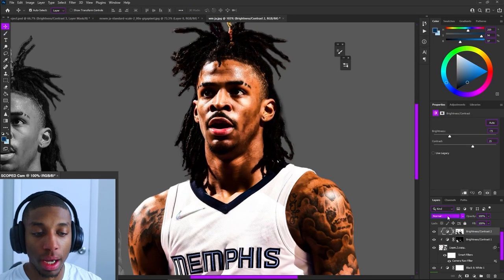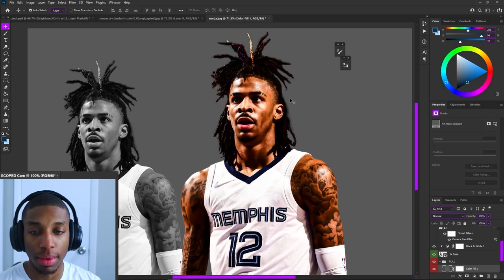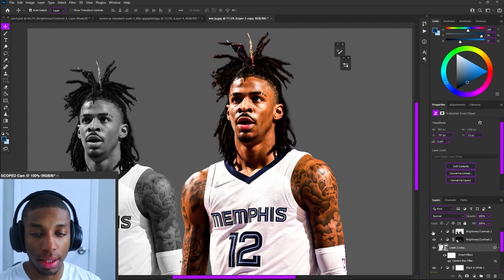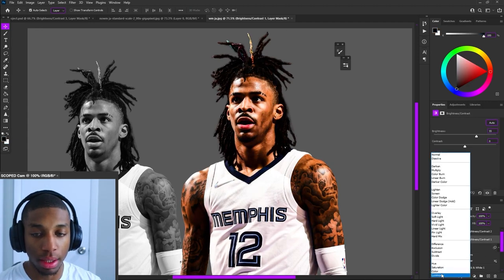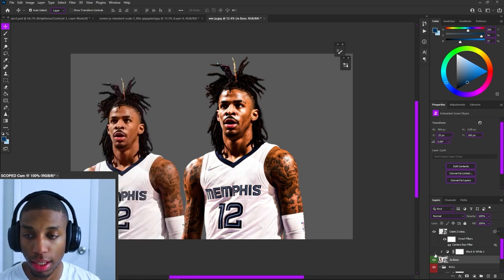When you're doing this with Brightness and Contrast, don't be afraid to try different blending modes. Sometimes Luminosity looks better than Normal — it's always good to experiment with blending modes. Sometimes you'll find one that hits, sometimes not. After getting the Brightness and Contrast sliders right, you can already see a big difference.